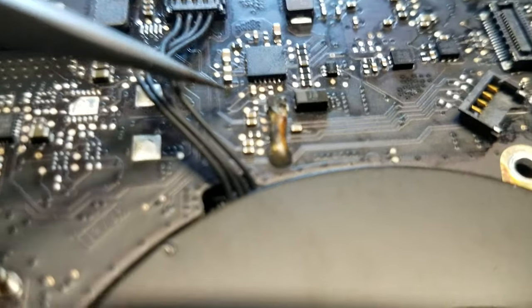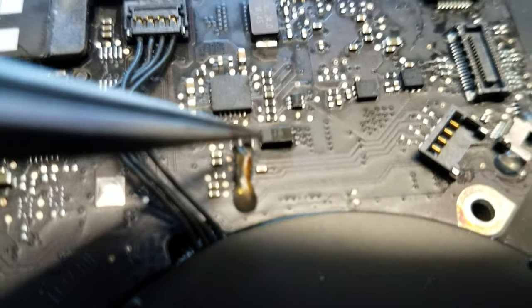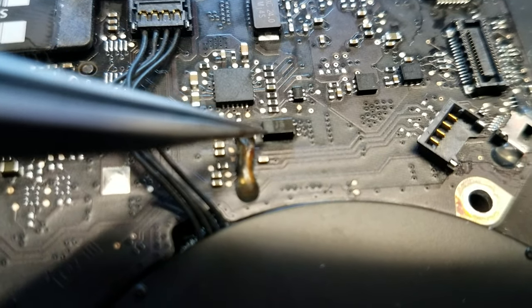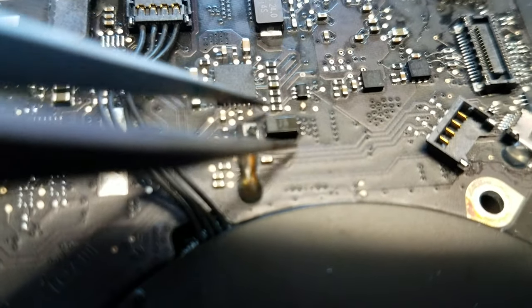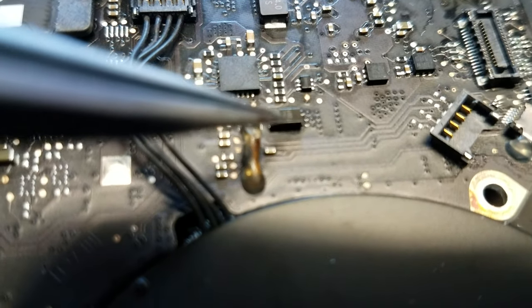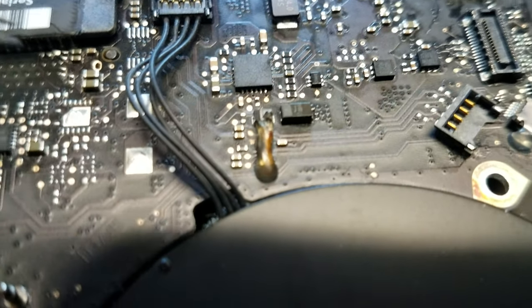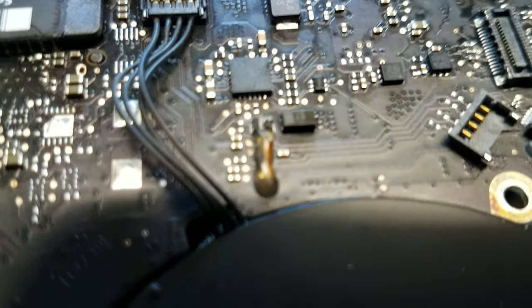So I started measuring other power rails and I saw this capacitor here. I decided to measure it and found a short — it was shorted to ground. That's PP5ES3. So I removed this capacitor and injected one volt at eight amps, and the board was dissipating almost five watts of heat, meaning something was getting really hot.